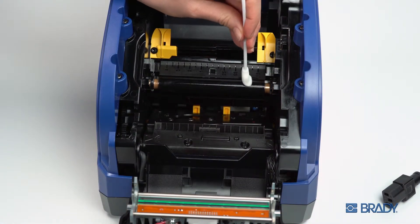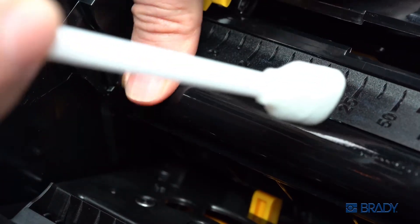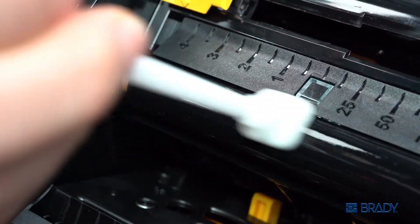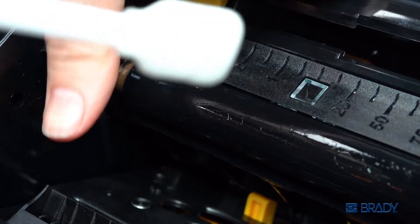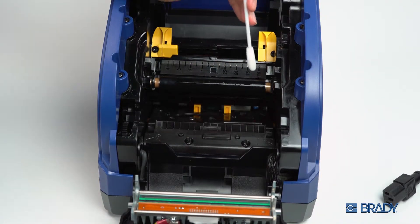Clean the platen roller by swabbing the entire length of the roller. Manually advance the roller with firm finger pressure. You will feel resistance against the roller drive gears, but will not damage them. Continue to swab and rotate until the entire roller is clean.